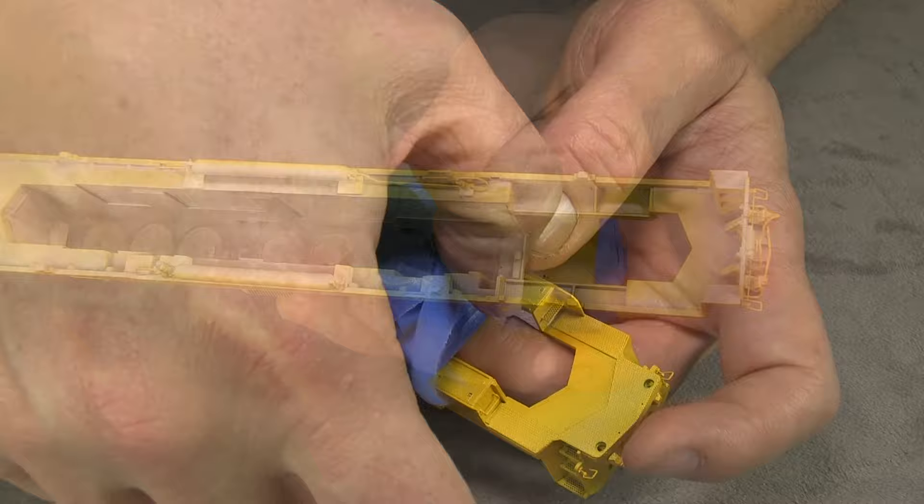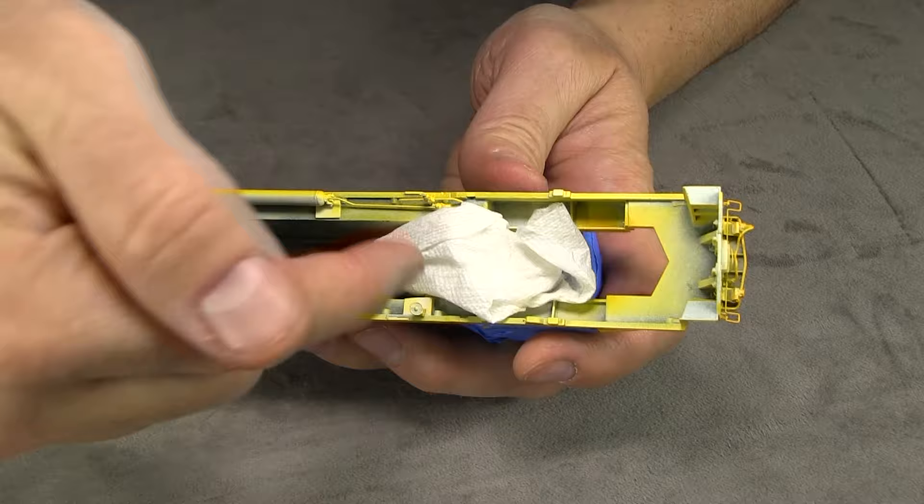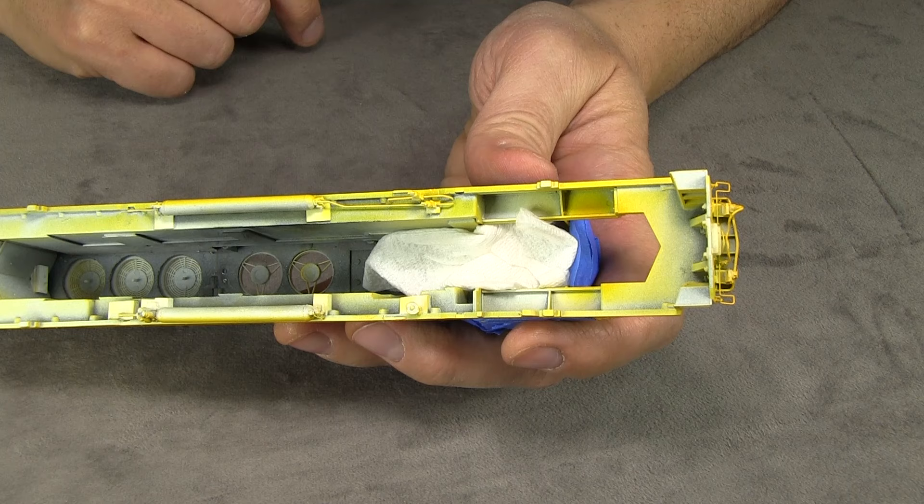Another thing I like to do is take some tissue paper or paper towel and stuff it inside the cab just to prevent any overspray from coming up through the windows. Overspray can come from unexpected places sometimes, so the more holes you plug up the better.